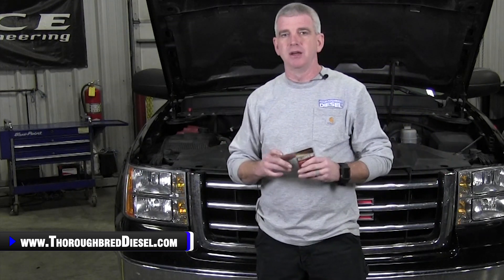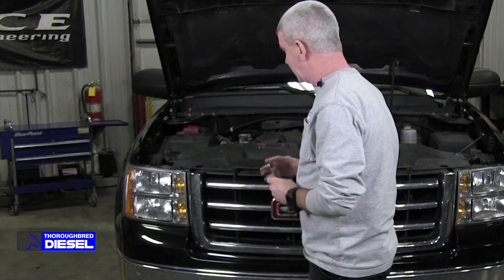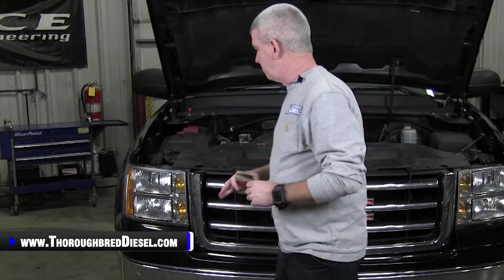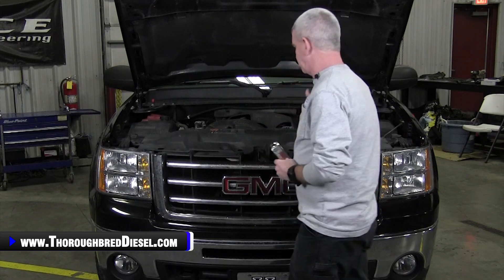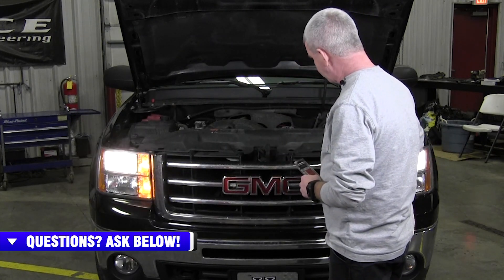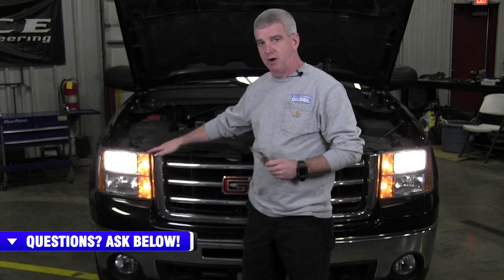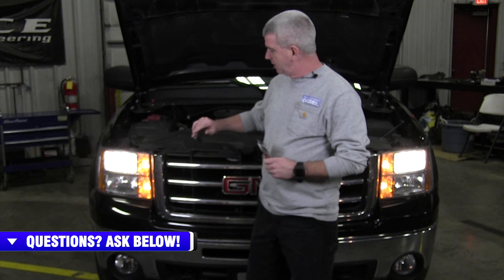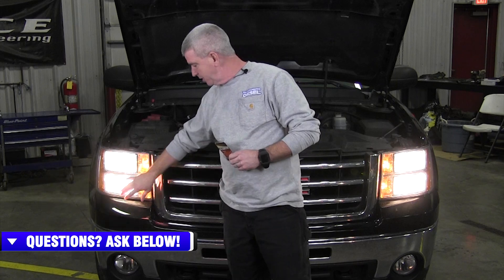Let's talk just a little bit about this product — I've got Chris in the cab to show you the function. We're going to speak in terms of the 2007 and a half to 2013 pickup trucks and how the lights work on these. With your low beams on, the top light is on. Now we'll go ahead and go to high beams. With the high beams, you have both low beam and the high beam on at the same time.